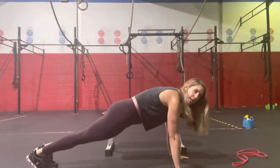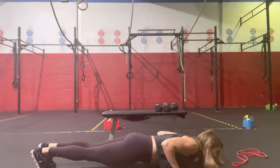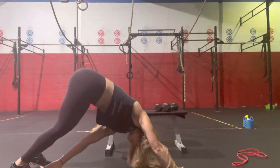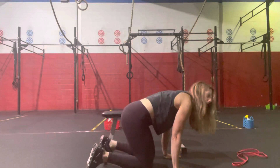So that push-up — we're going to be in that tight plank position, come down, and then we're going to reach back, tap opposite hand, opposite push, and then back down to your next push-up.